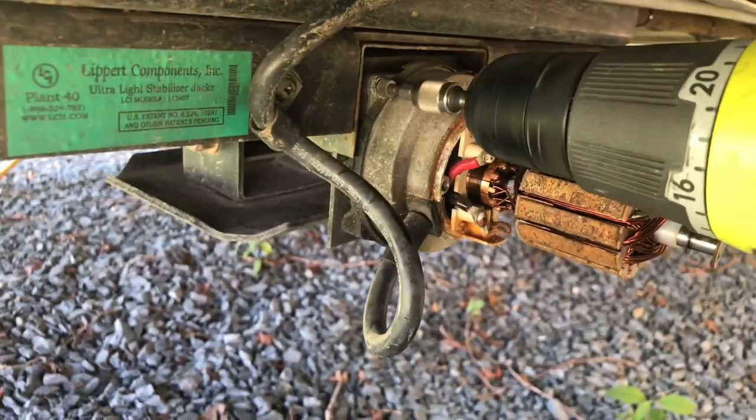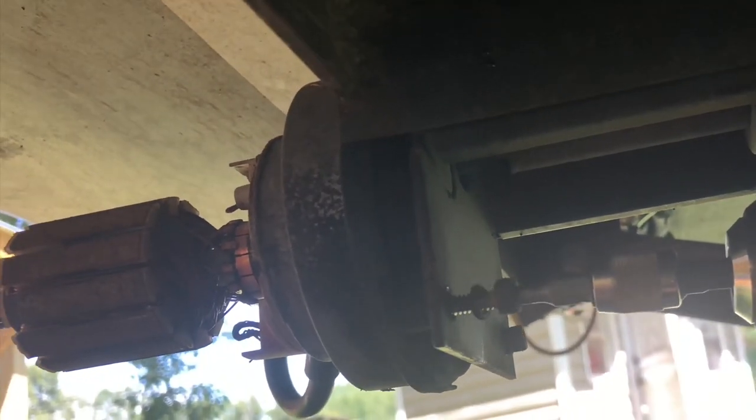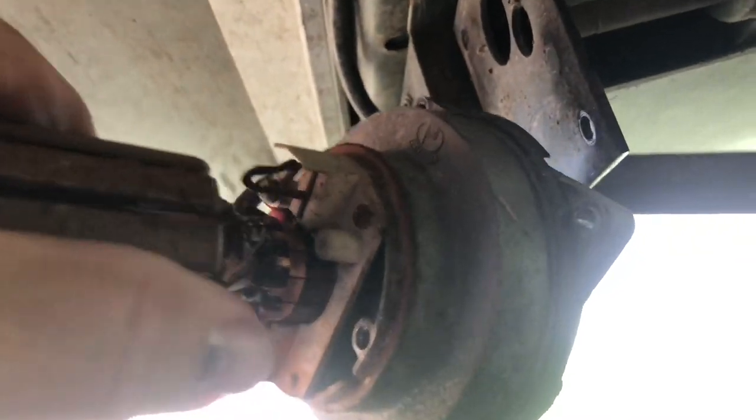The motor is attached with four screws — two on the outside and two underneath on the inside. These are all easily accessible and not hard to remove at all. Now grab the motor, pull straight out and it'll come right off. The only thing left to do is remove the positive and negative wires that are attached to the brushes.